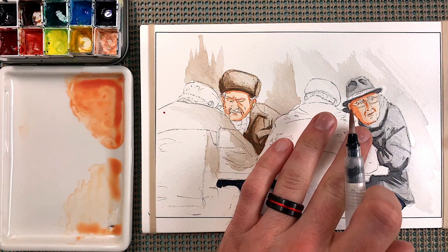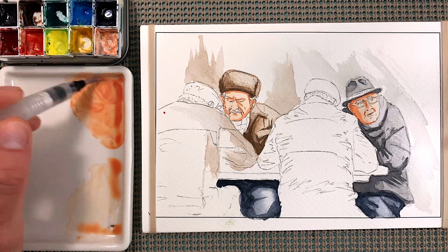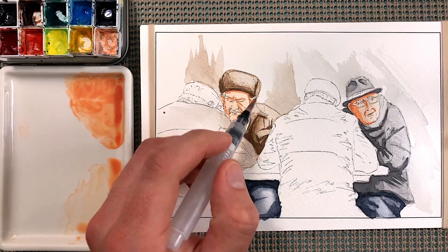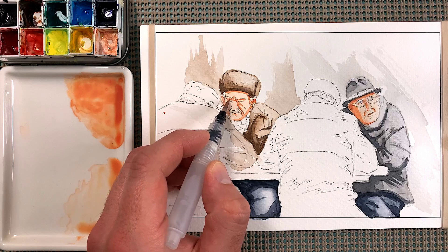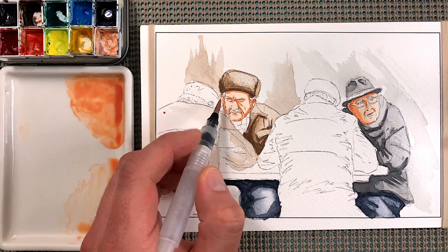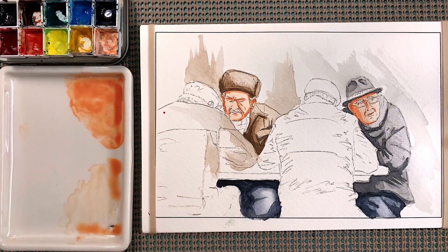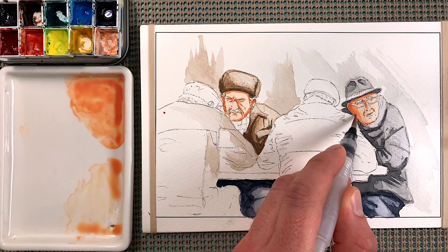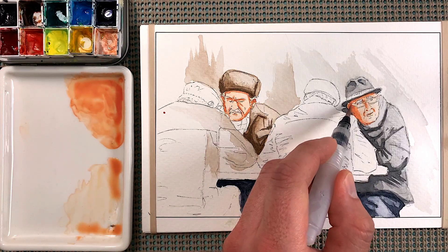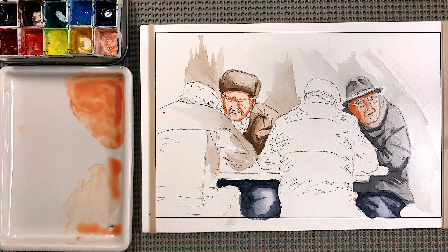Now we're going to let this face dry and go back to the other face. The next couple of steps is just layering in the colors for the shadows — do a little more right there, a little more right there underneath the eye, a little right there underneath the cheek, and back here for the ear right there. I kind of like the way that looks — I don't even think I'll add anything else to that face. This one, pretty much the same thing, just maybe a little more pigment right here and make it darker up here. All of that looks fine to me. Rinse off the brush.